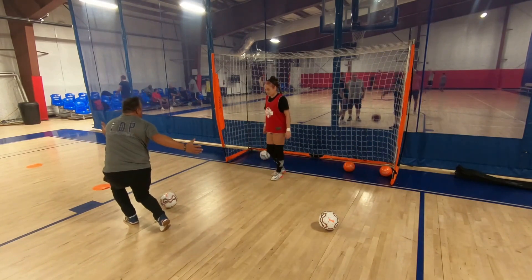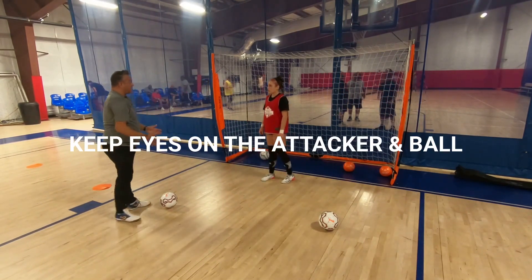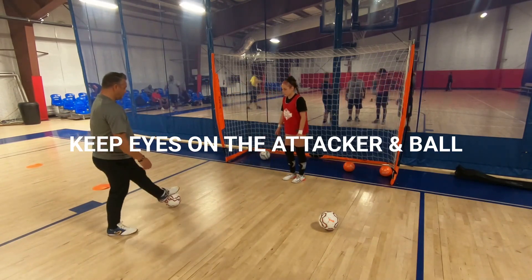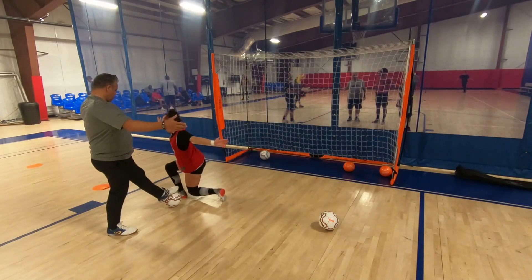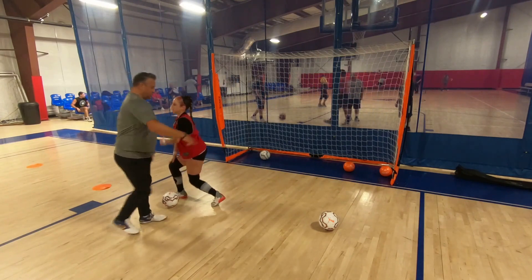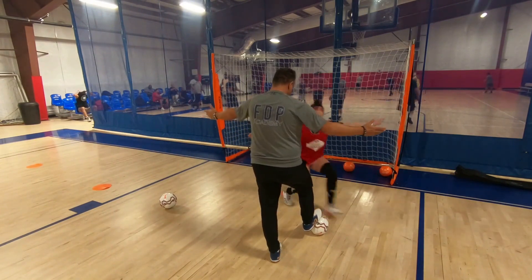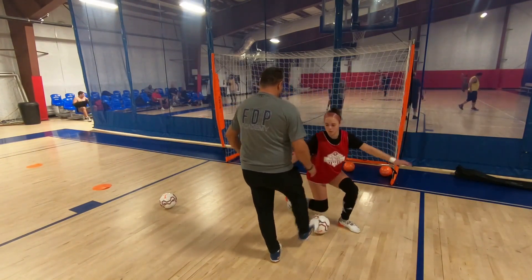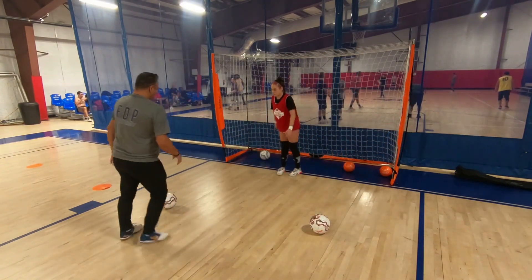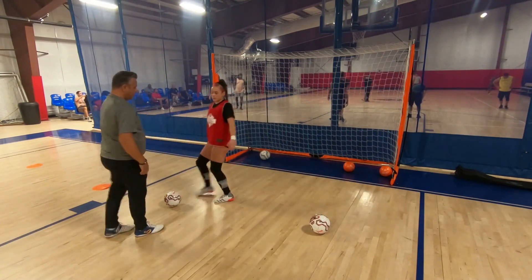Keep your eye on the attacker and the ball. You've got to watch both the ball and the attacker — which way they're approaching, their feet, and which foot they're using to manipulate the ball. Also try to keep your eyes on the eyes of the attacker if possible. That's also very important.